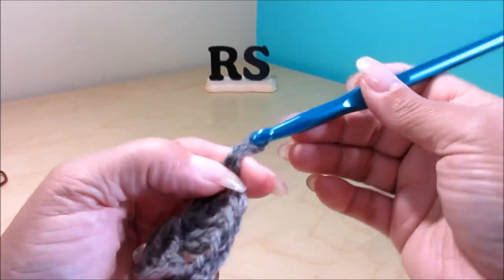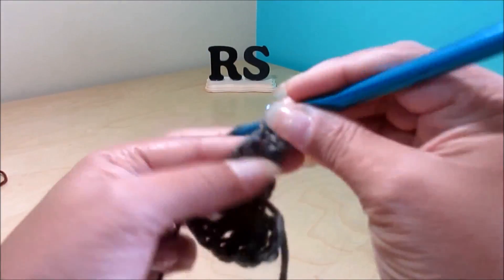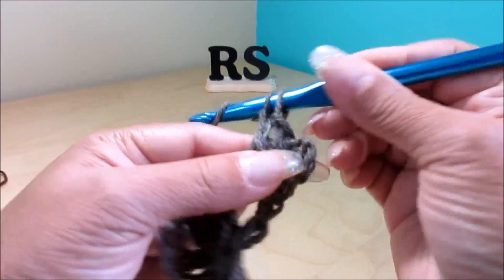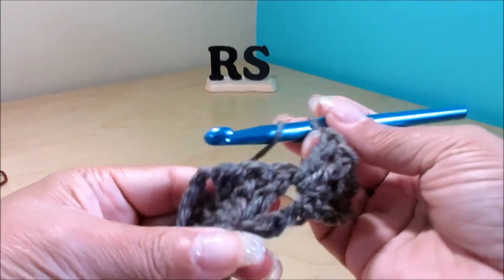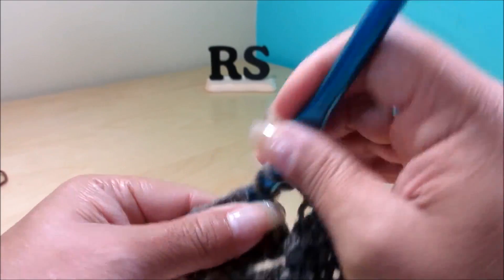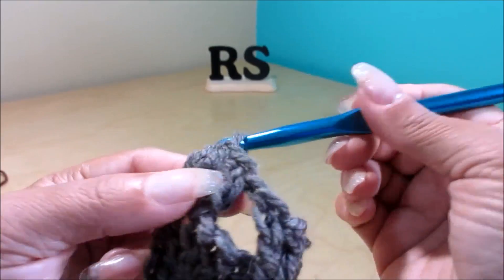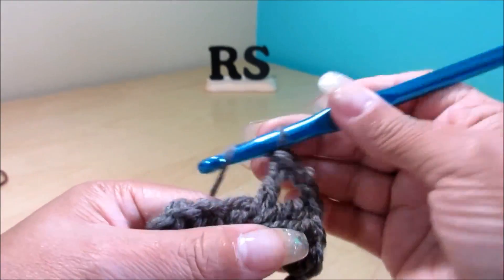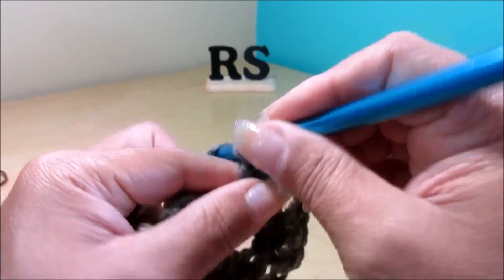Row number 2: chain 3 plus 1, exactly the same as the beginning. Turn your work around. In the chain space, do 3 stitches — mine are elongated double crochet. Chain 1, come to the chain 2 space, and again do 3 stitches. Chain 2, and in the same space do 3 more.